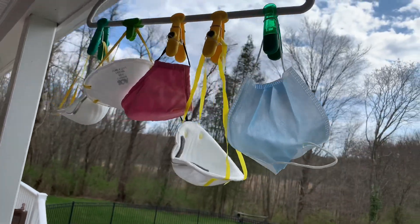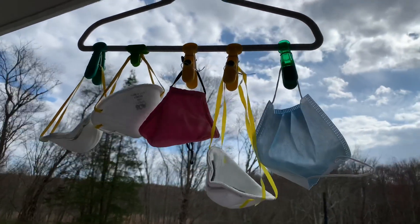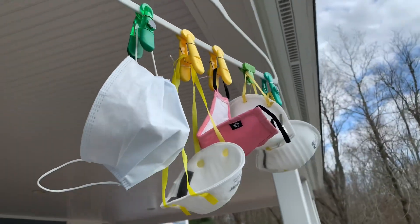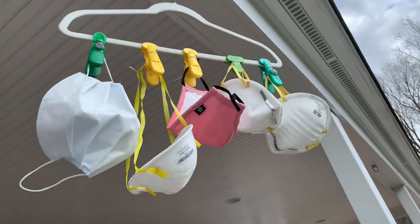And that is how I disinfect my N95 masks and other masks as well. If you have fabric masks like the pink one shown here, you can just wash them with soap and water. Thank you for watching, bye!